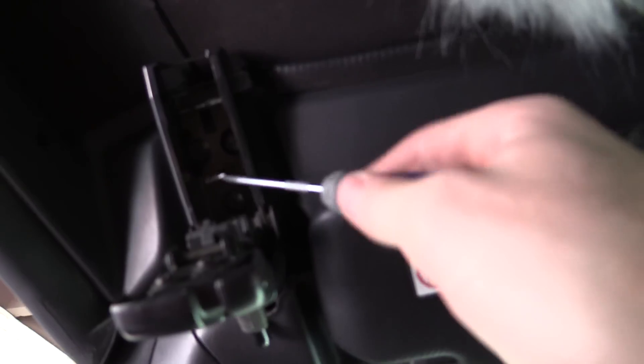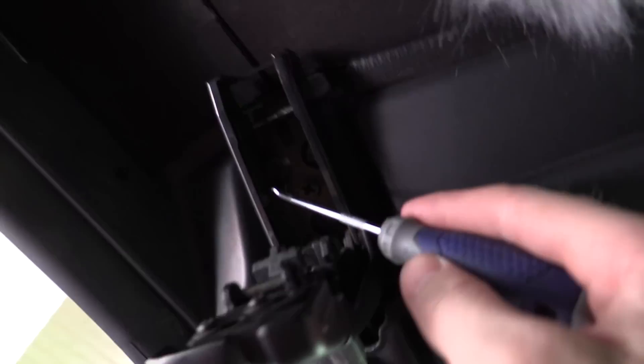You just stuff the foam into those gaps — right in these gaps. Do both sides, and that's all there is to it. You'll get rid of the rattle, and you won't have to deal with that anymore.